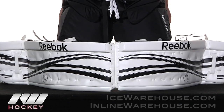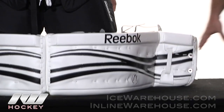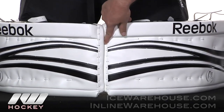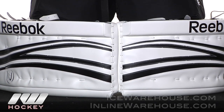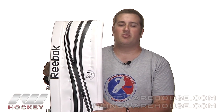Taking a look at the pads in the butterfly position, you can see that nice large square profile helps to cover up the majority of the bottom part of the net. That square profile towards the top of the pad is really going to help to close off the five hole completely — you're not going to have any pucks slipping through. That was just a quick look at the Reebok Premier 4 18K goalie leg pads, available at inlineandicewarehouse.com.